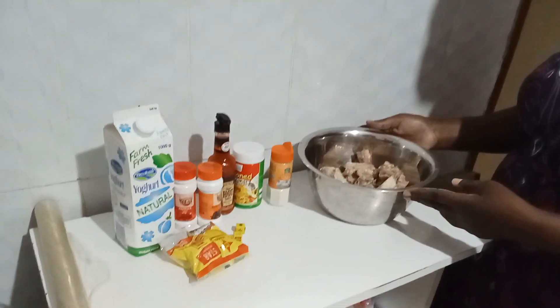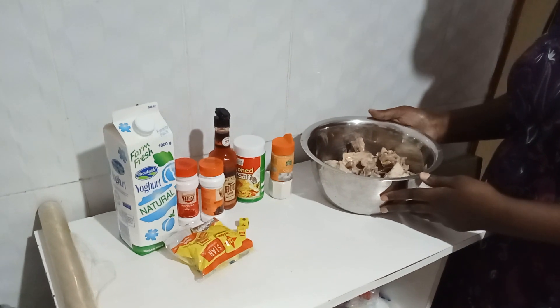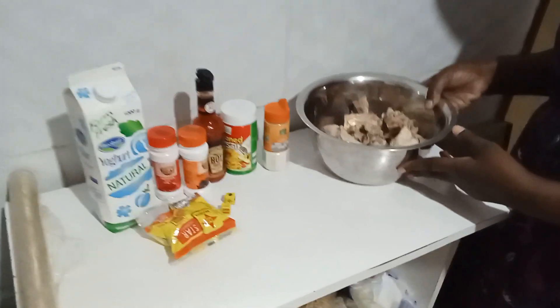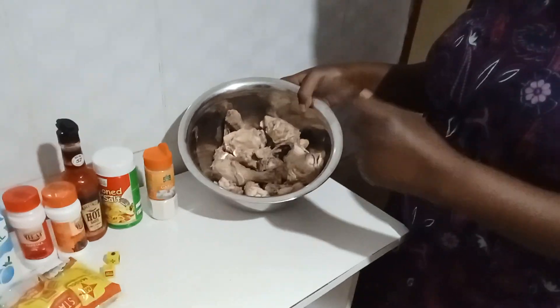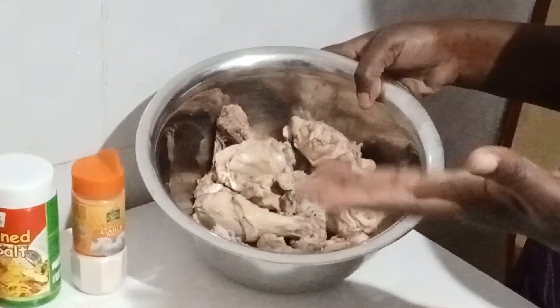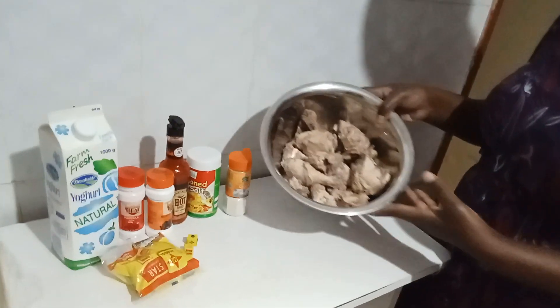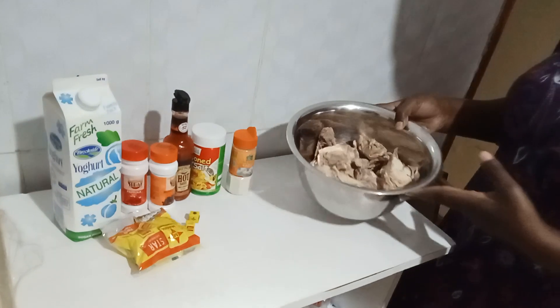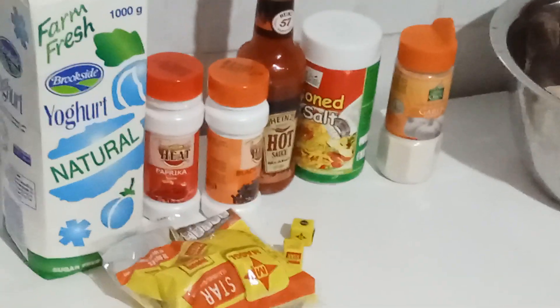People, Chef Nansito here, welcome back to my YouTube channel. Today I'm preparing buttermilk chicken. I have my chicken here — I boiled it before. I don't like doing it when it's raw; I blanch it, that's boiling it a bit so that it can get cooked a bit. This is the chicken, as you can see. I have the spices here that I'm putting in the chicken first so that I can start the recipe. Kindly stay with me.